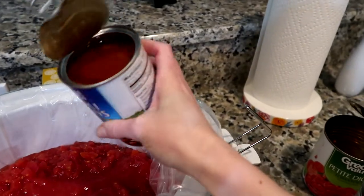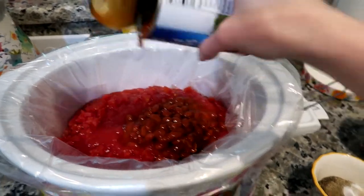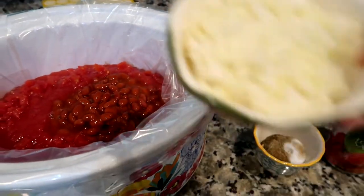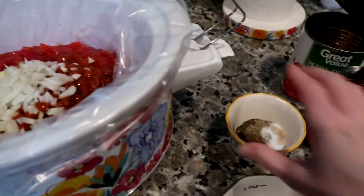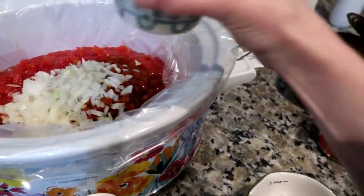Then we're going to put our tomato sauce in there as well, then we're going to put our chili beans in with the sauce — we're not draining them. Then we'll add the onions in — whoo, I love onion! — and then add all of our seasonings and the garlic in there.